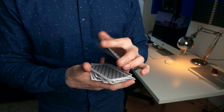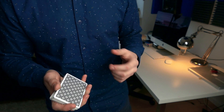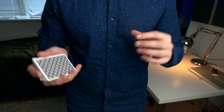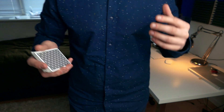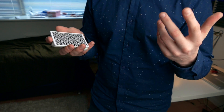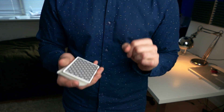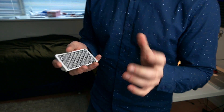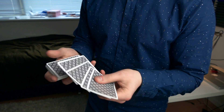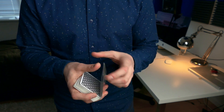Hello guys, this is the Russian Genius, and in this video I will be showing you one of the first card controls that I ever learned and still use to this day. The first time I saw this I was a complete beginner. This is not a one-card control but a multiple card control, so you need to use more than one card. I will be using four cards — the four aces.